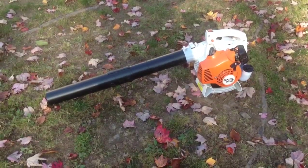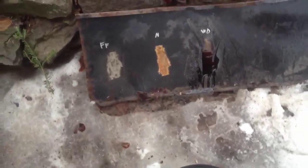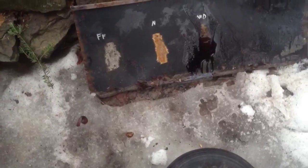Hey guys, you're watching John Deere 50D on YouTube. Okay, so now we've got some motor oil on it, and we're going to see how that works out.